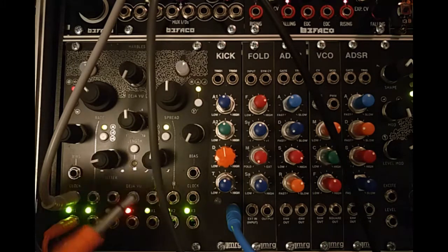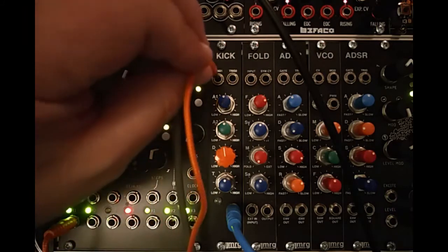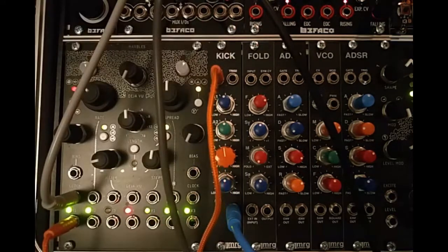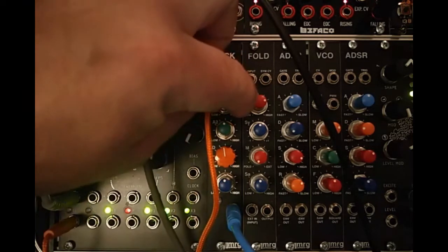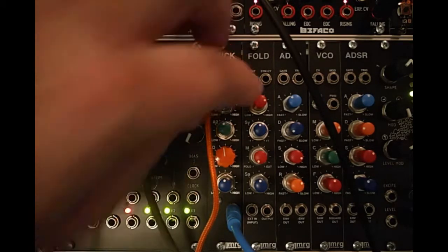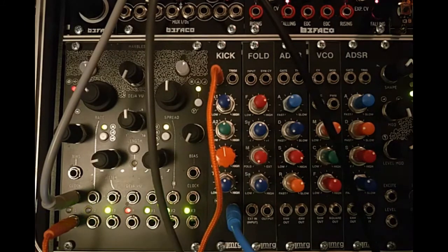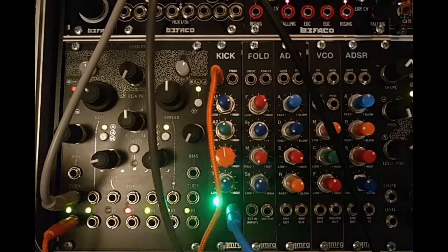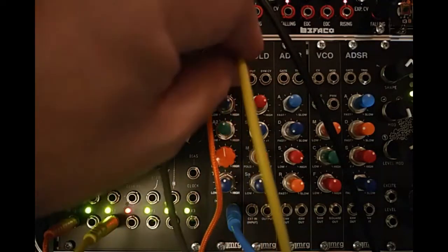So we've got it connected here to Marbles, to the T1 on Marbles, which is kind of a bit traditional for kick drums. I'm also going to take an output from T3 and put that into the second trig.